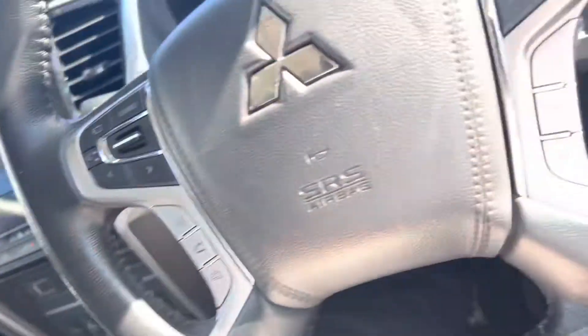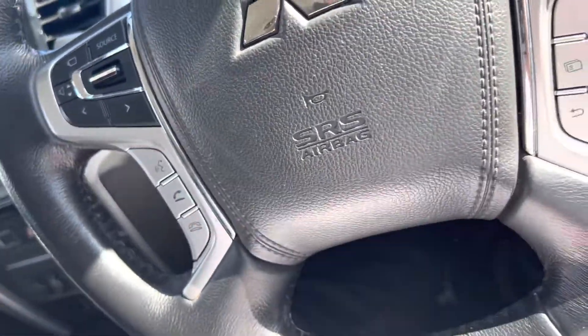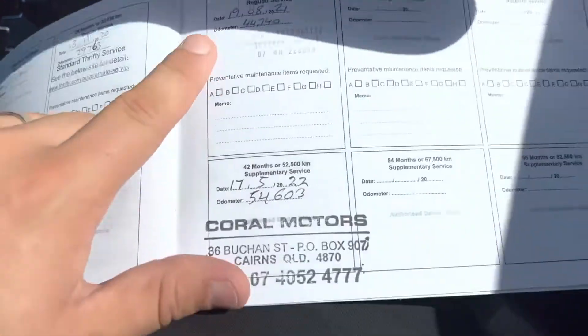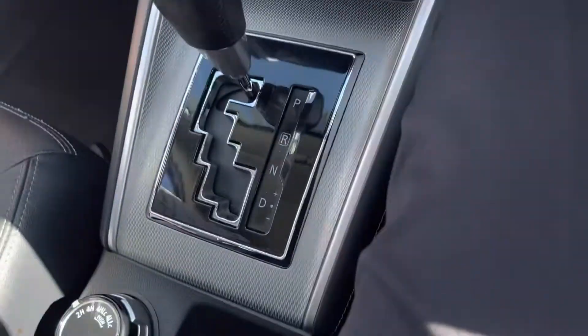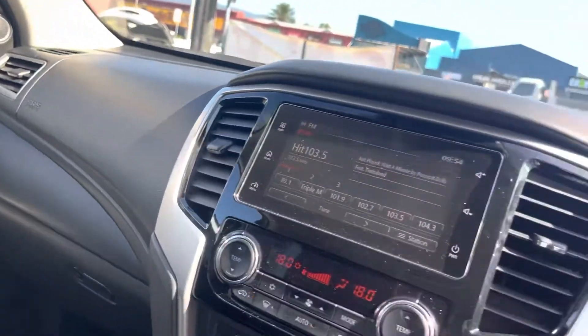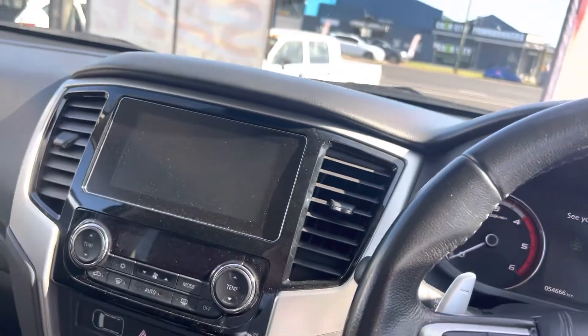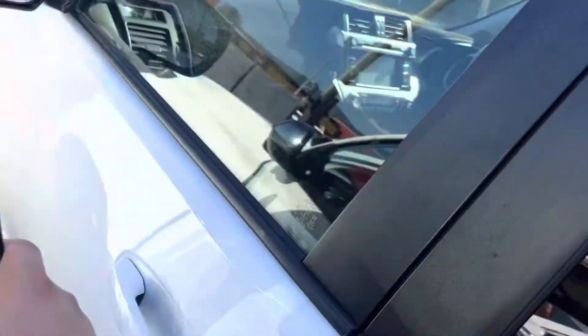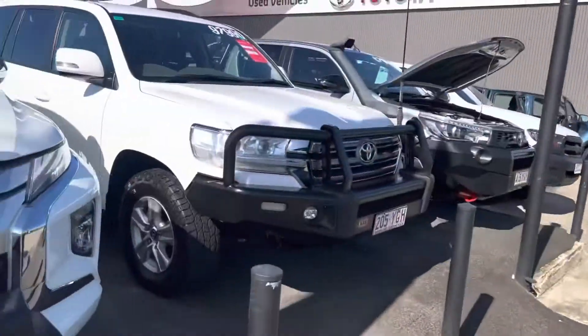Service history wise — first service at 29,000, again at 44,000, and then again with us at 52,000 kilometres. It looks like the very first one may have been missed, but nonetheless all the rest have been done. Around the exterior and interior of the car it's been pretty well looked after as you can see, so we'll give you a final look over the vehicle now.